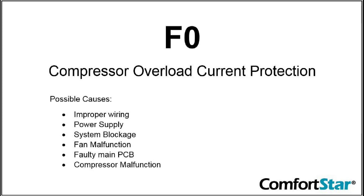If an abnormal change in current is detected, the indoor unit will display an F0 error code. Causes include issues with the power supply, system blockage, fan malfunction, faulty PCB, wiring errors, or compressor malfunction.